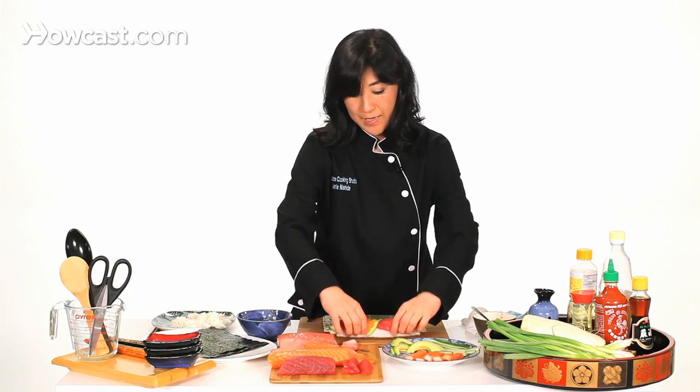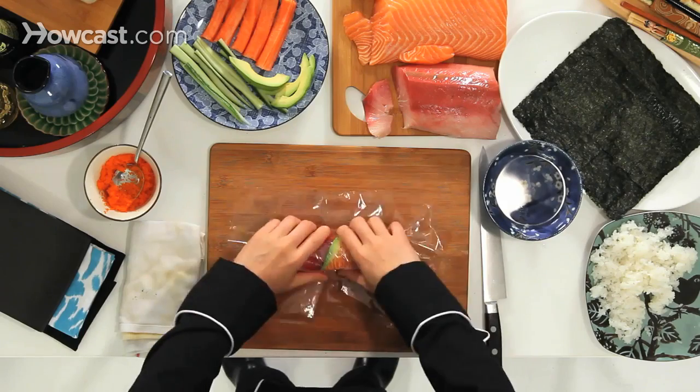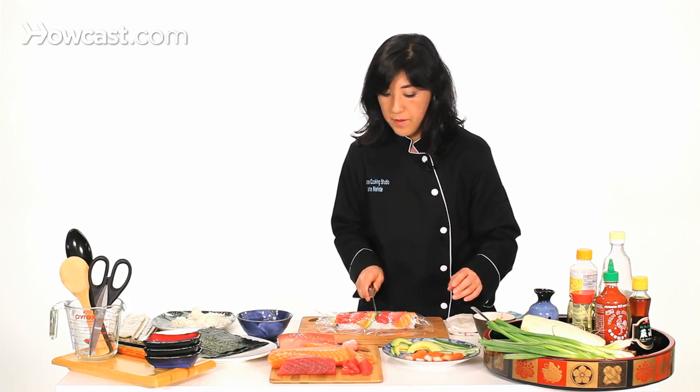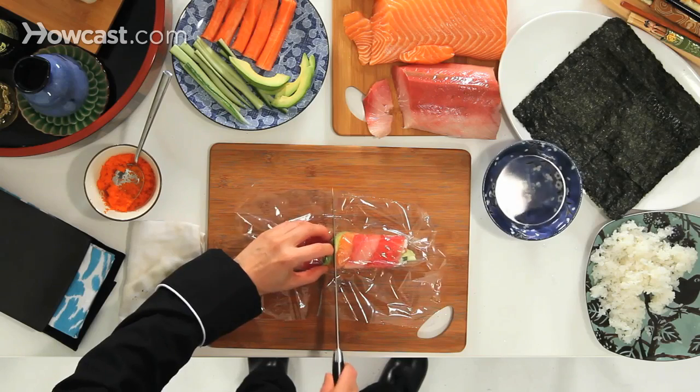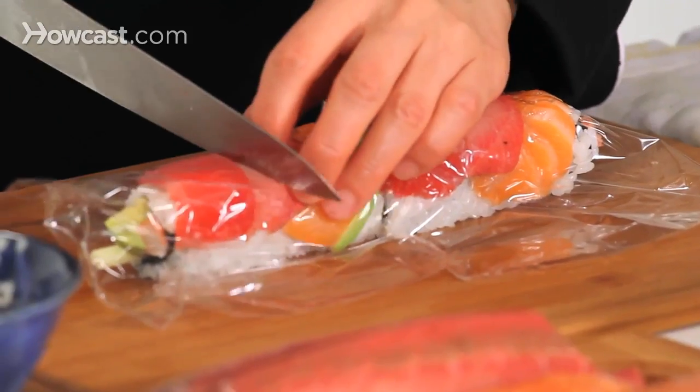Now I'm going to show you how to slice. In order to cut it, you need saran wrap — it makes it easier to cut so that it doesn't fall apart. Get it a little wet, cut it in half first, and then cut it in half again.